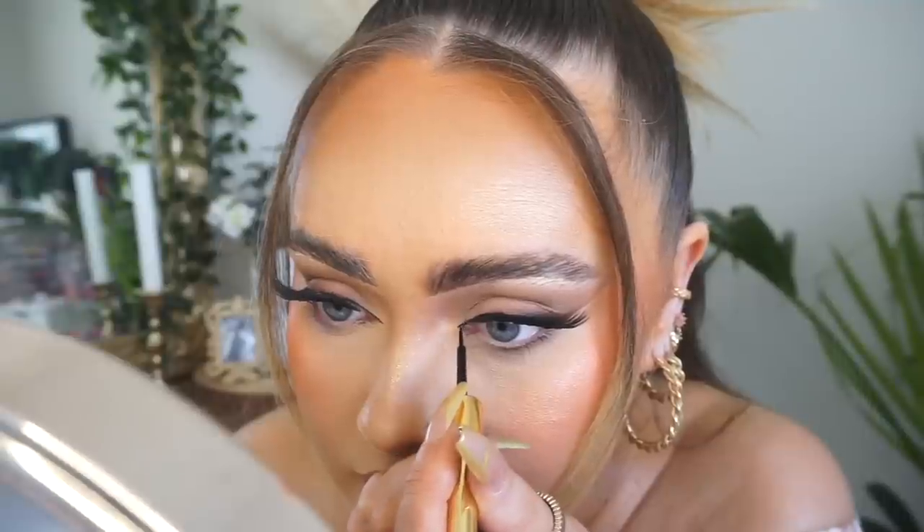I'm going to do a bit of inner corner liner with the Revolution Rockstar Liner - I've been loving this liner for doing my inner corner. It's matte and has the finest little bristle brush tip. You can also do this with eyeshadow if you want something softer, but whenever you use eyeshadow it doesn't last as long and smudges more easily. With an eyeliner it's a bit more unforgiving but it's going to last longer.